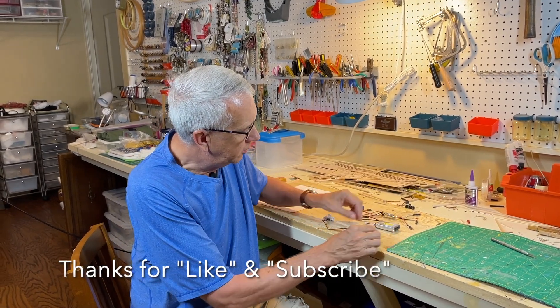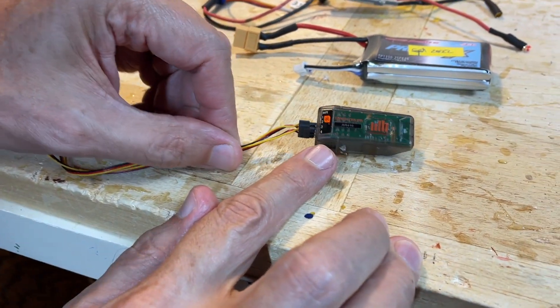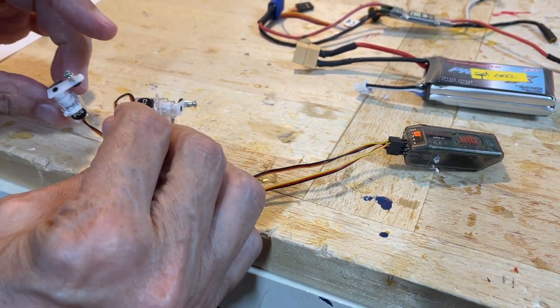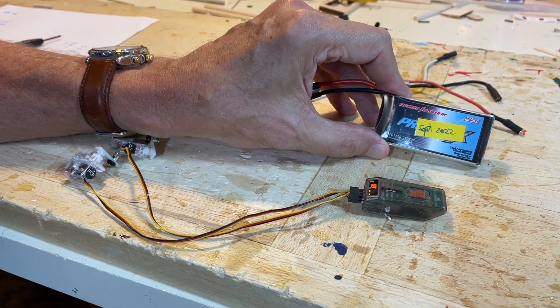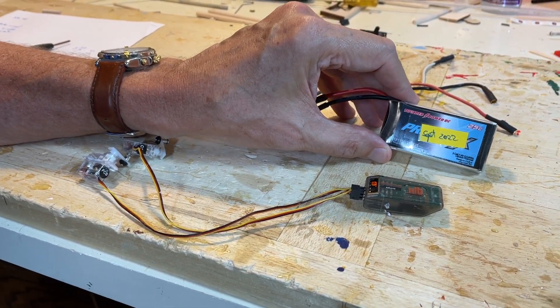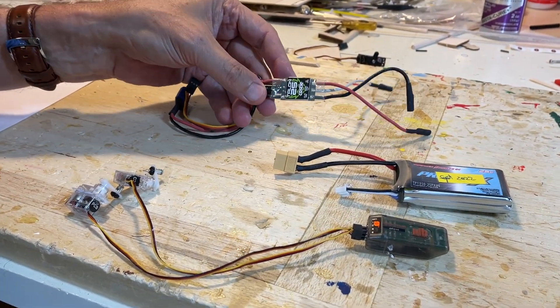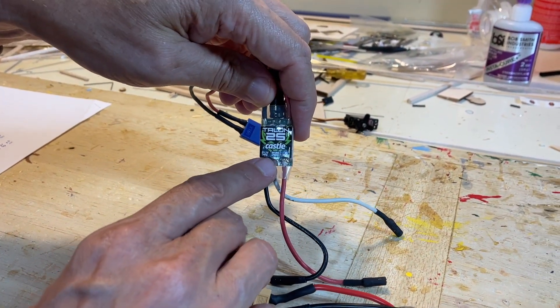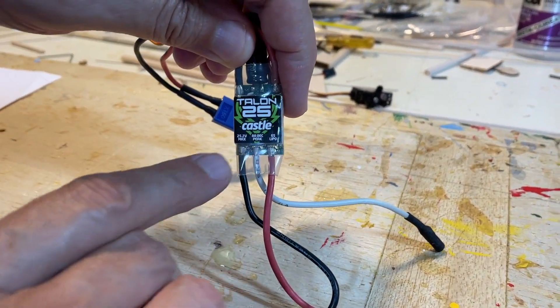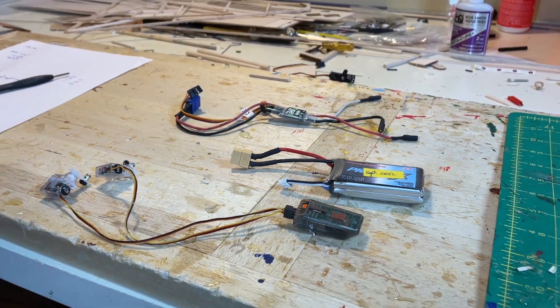This is the model we'll talk about. I will discuss the receiver here — it's a Spectrum AR410 receiver. I just have two servos here; they could be any servos. This is a two-cell LiPo battery, 7.4 volts. The 7.4 volts will be important in the discussion. And very important is the electronic speed control — this is a Talon 25. In the very fine print it has BEC, which is a battery eliminator circuit, which will also be important in our discussion.